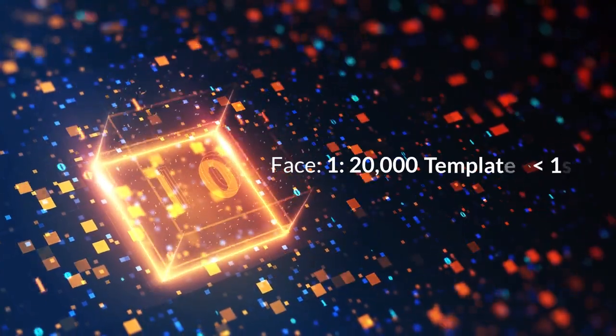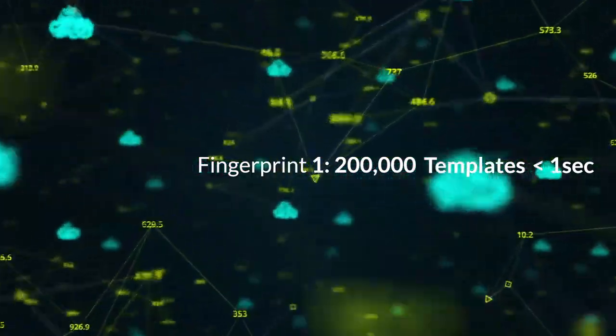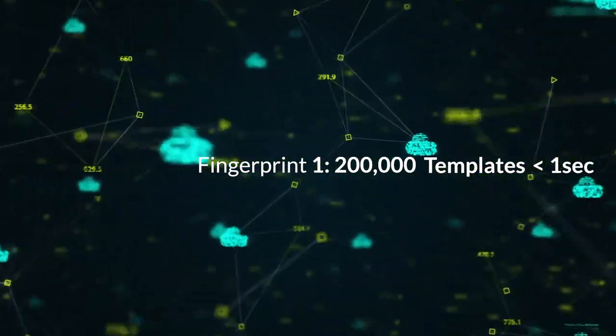And high-speed matching up to 1 to 20,000 face templates within 1 second. When using fingerprint instead of face recognition, it allows fast matching speed up to 200,000 fingerprints within 1 second.